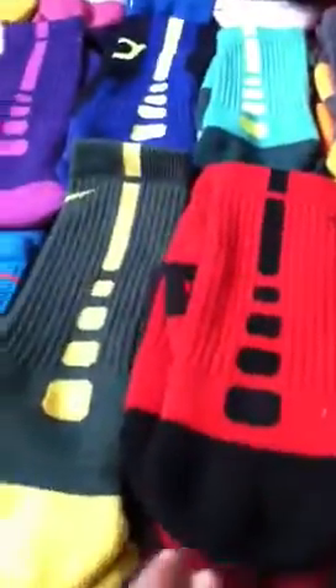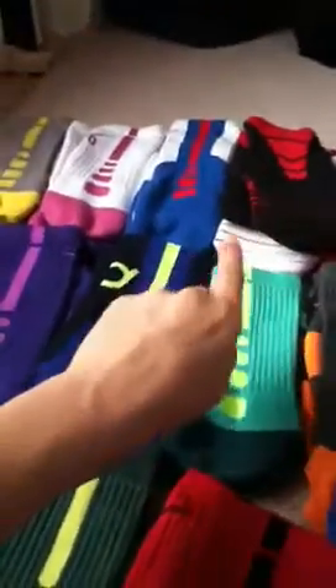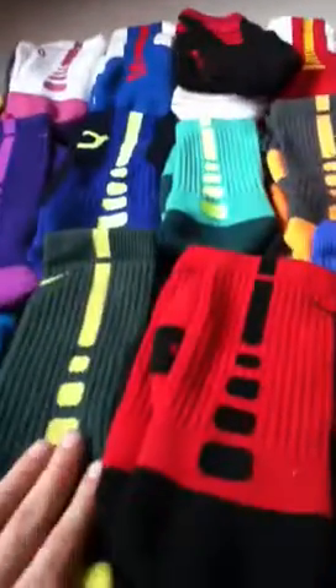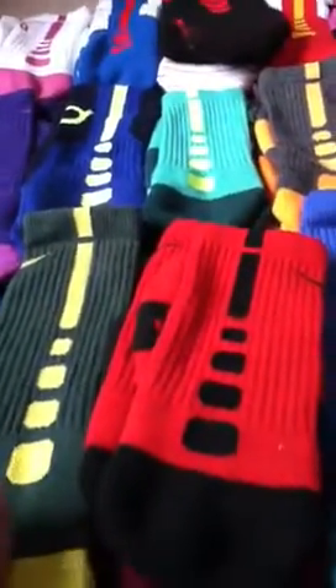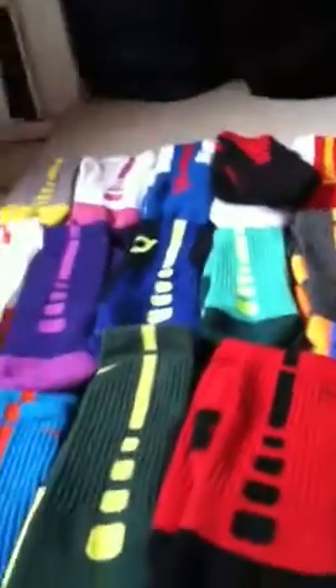So this is my whole collection, it's not very big. I only have about 20 pairs in this collection. In all I have about 50, so I'm missing a couple pairs of customs and a couple pairs of dyed.